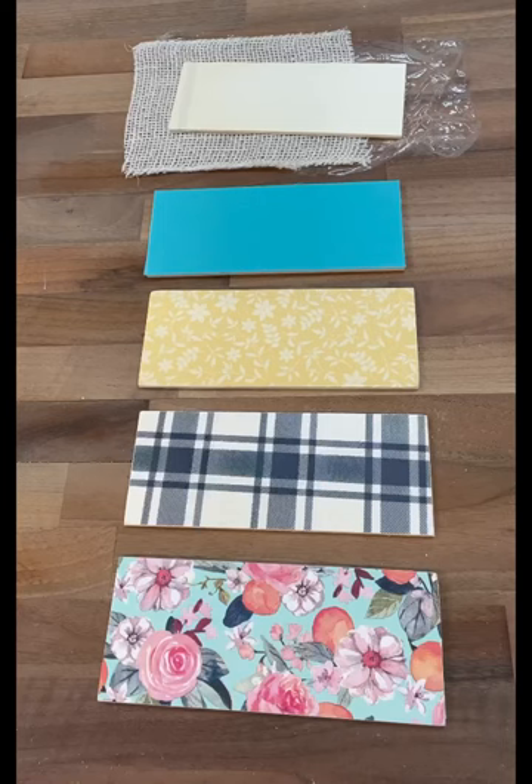Here's how they all turned out. I love that we can do this without Mod Podge. Follow for more.